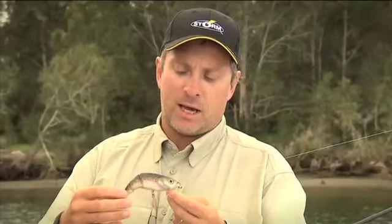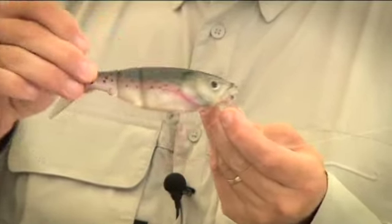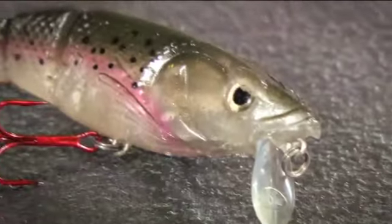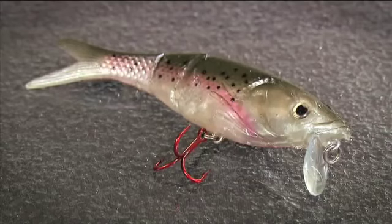You can see here that the soft plastic tail has these segments. These allow for a really dynamic swim bait action in the water, and there's a foil mesh that runs throughout the whole lure for extra strength and durability. And you can see here you've got a strong VMC treble hanging down at the rear.